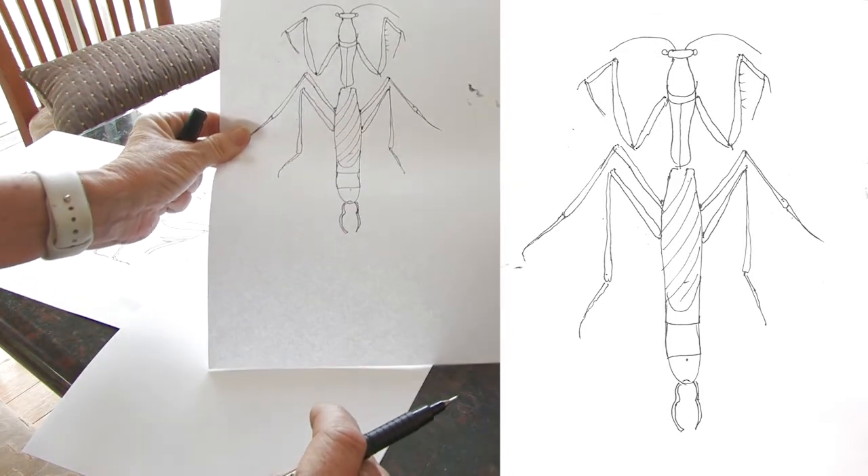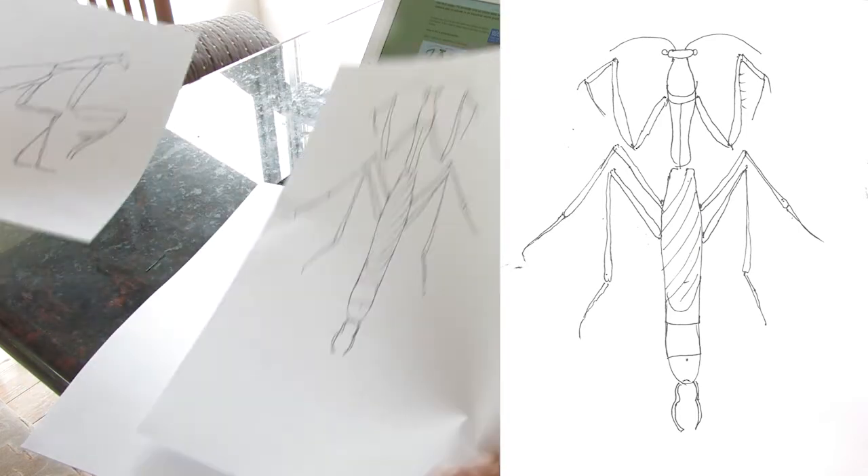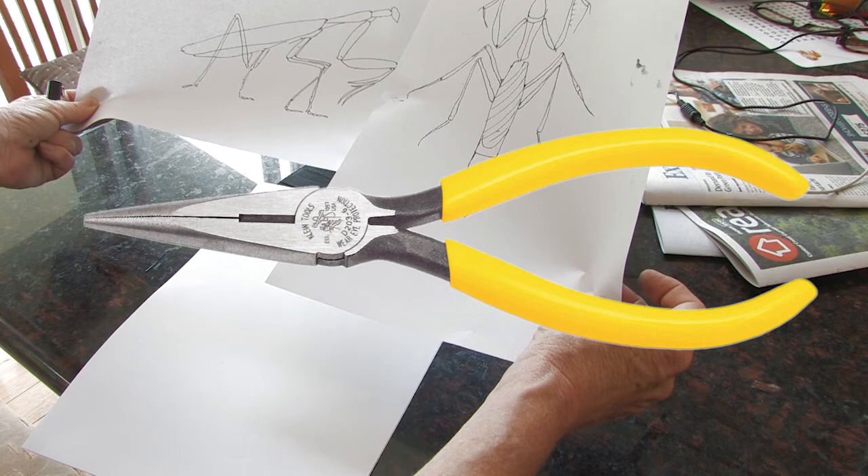Now we have our two drawings. I've got some ideas — I need to go and get some wire now. And you know what else would be good? Some pliers.